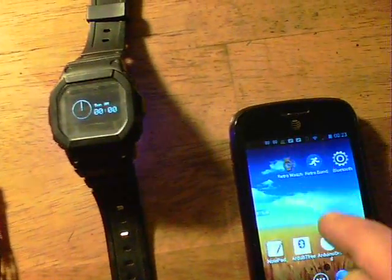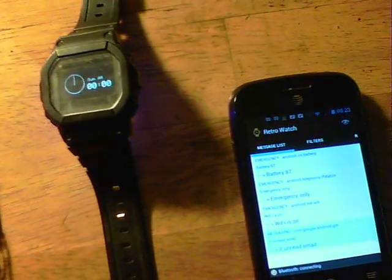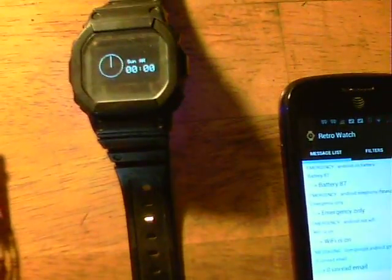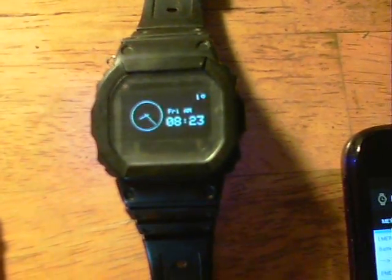Sorry about the quality of the camera, but this will say — it says Bluetooth connecting, connected to HC-05. And what we should see is — there we go — the time has changed. It's now Friday, 8.23am, and it's correct.